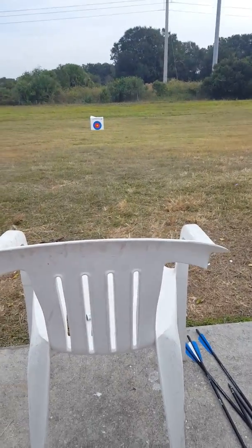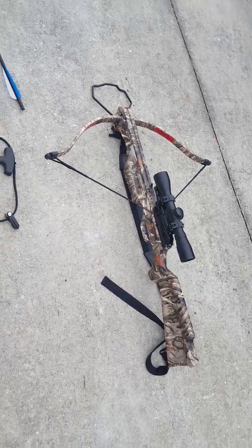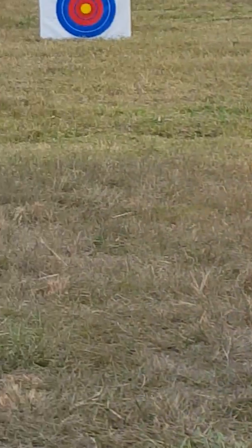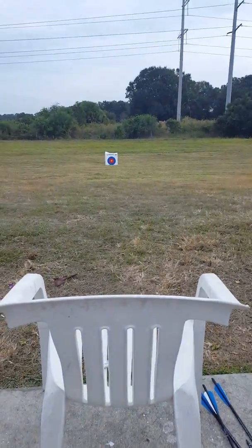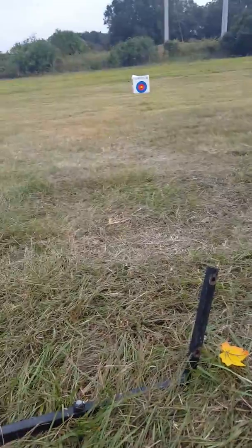Hey guys, it's me Josh, and today I'm going to show you how the SA Sports Crossbow shows up with the 15-yard target. I'm going to try getting a good grouping for you guys. I like this crossbow because it's really cheap — 130 bucks. Get yourself one definitely.